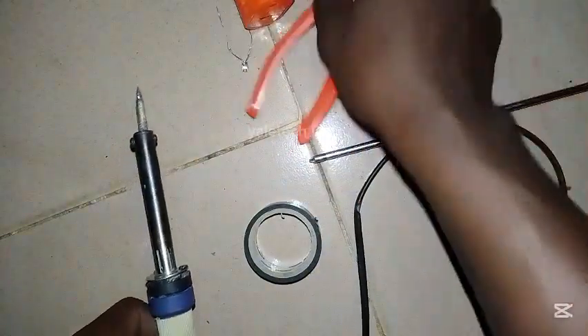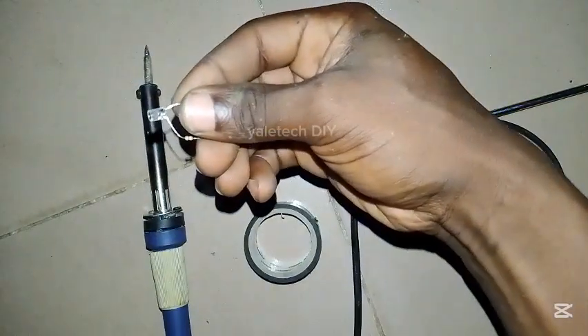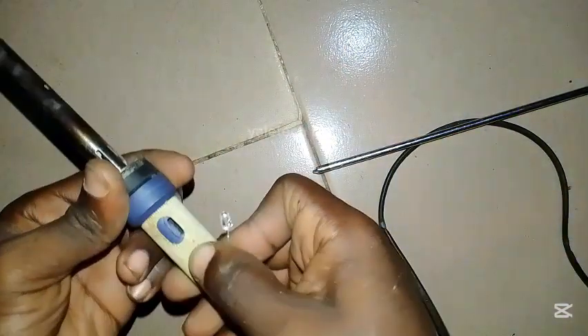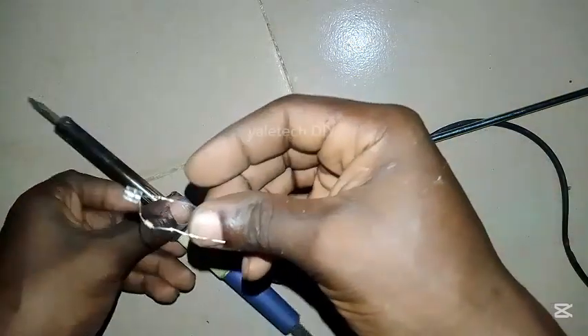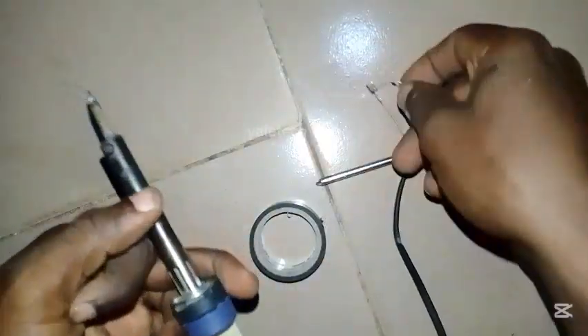As a bonus tip, I will show you how to add a light indicator to your soldering iron. My own had one but it had spoiled too, so I decided to add a new one today. If your own does not have it and it's a plastic one, you can make a hole and we'll do it.